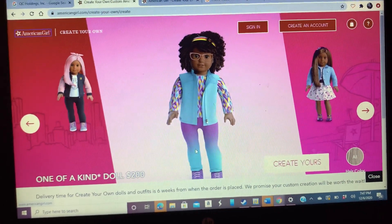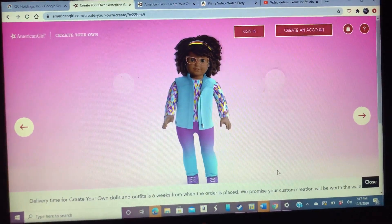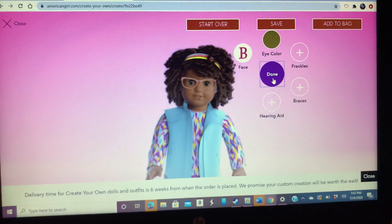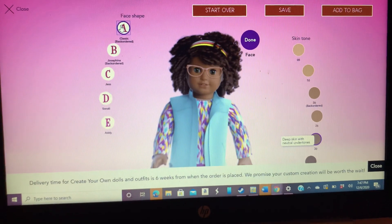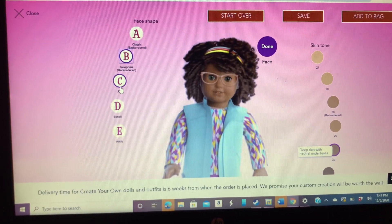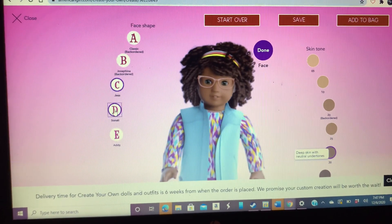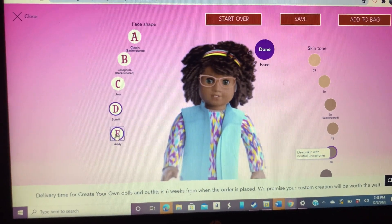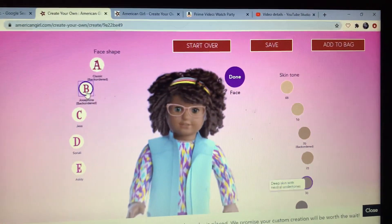I'm just going to pick whatever I want. So first I'm going to pick facial features. There are five face molds. A is this one, B is that one, C is this one, D is that one, and E is this one. So I'm going to pick B, just like my face mold right now.